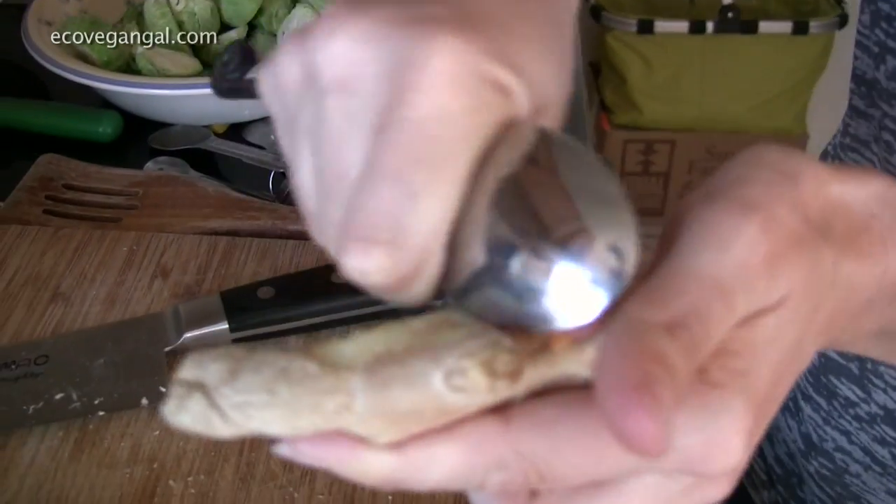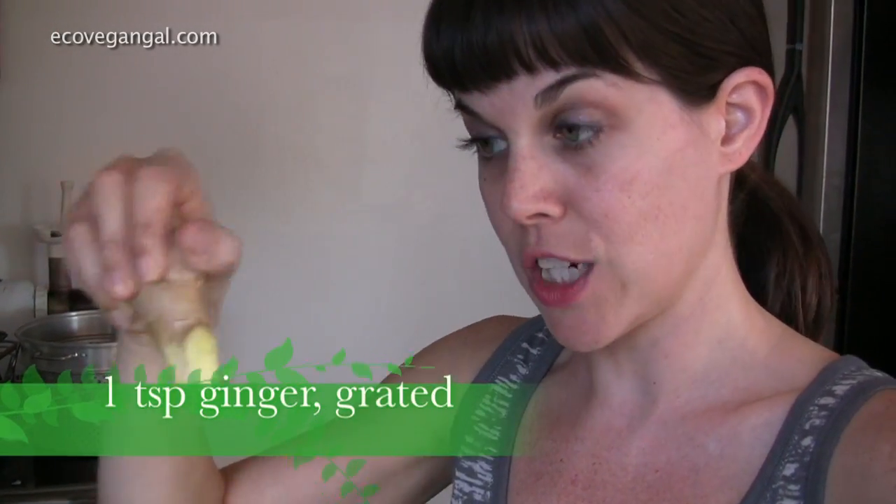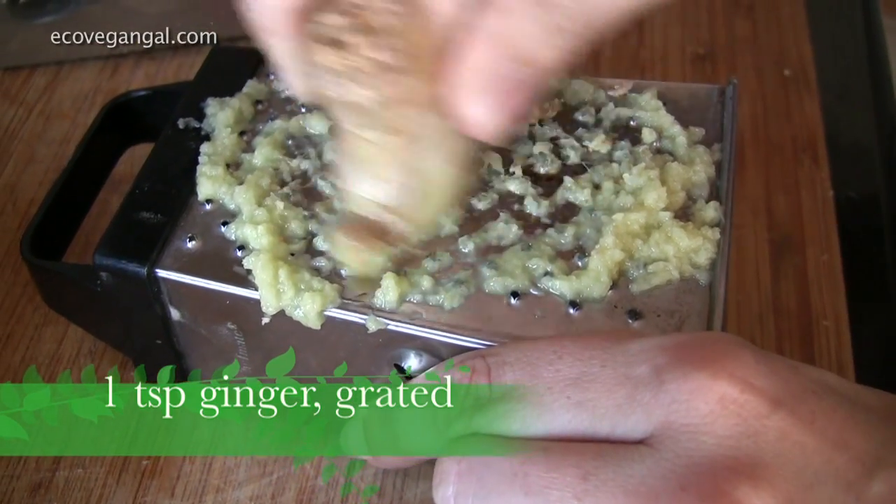And then ginger — the ginger is really optional, if you hate ginger just try it without. But the trick to peeling ginger, instead of cutting, take the back of a spoon and just scrape along. What I like to do is, even though we only need a tablespoon, instead of cutting a chunk off I leave the whole piece and just peel down what I need so I have something to easily grab onto. You're going to scrape this along the microplane zester, and it's easier if you have a big chunk to hold onto rather than a tiny one inch piece where you might get your fingers.